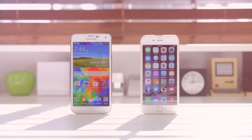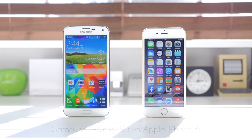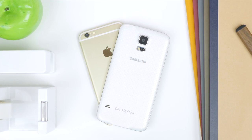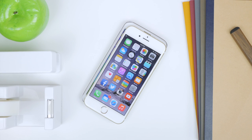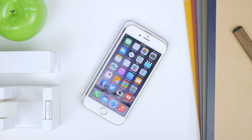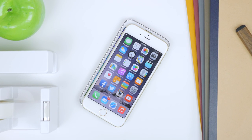Hey, what's up everyone, it's Justin here and today I've got the comparison for you between the Samsung Galaxy S5 and the Apple iPhone 6. With the recent release of Apple's flagship for 2014, the iPhone 6, we will be putting it up against Samsung's flagship for 2014, which came out back in April. We will move through each category and putting these devices through the tests to see which one ultimately comes out on top, and more importantly, which one is better for you as the consumer.